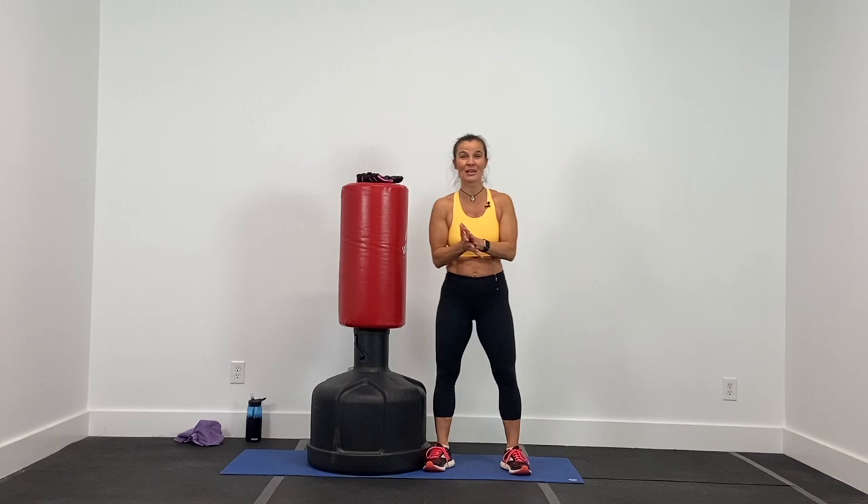Hey guys, this is Deanna from DC Fit and this is a cardio kickboxing bag workout. This is a new playlist on my channel I am super excited about. Go grab that boxing bag stuffed in the corner of your basement, dust it off, grab your gloves, a water bottle and towel, and we're going to work out.